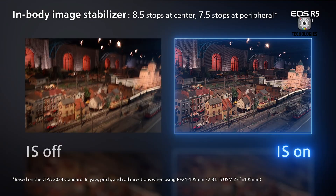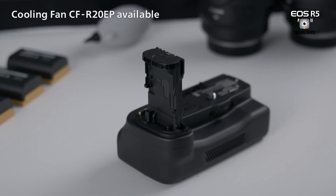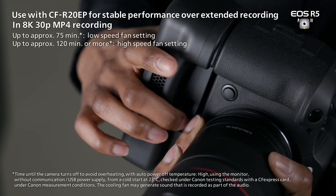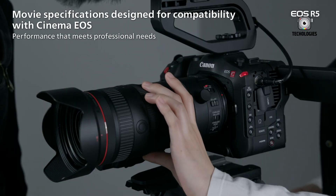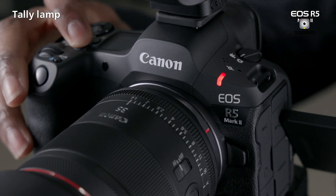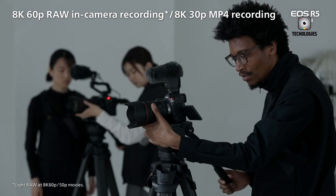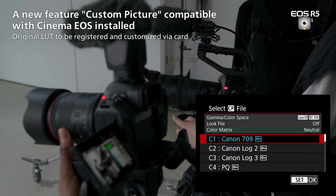Choosing between the Canon EOS R5 Mark II and the R6 Mark II ultimately depends on your specific needs and budget. The R5 Mark II is a more advanced and feature-rich camera, targeting professional photographers and videographers. Its 45MP sensor, 8K video capabilities, and advanced AI-powered features make it a versatile tool for those requiring the highest image quality and resolution.